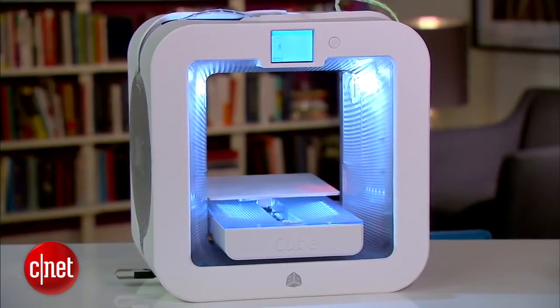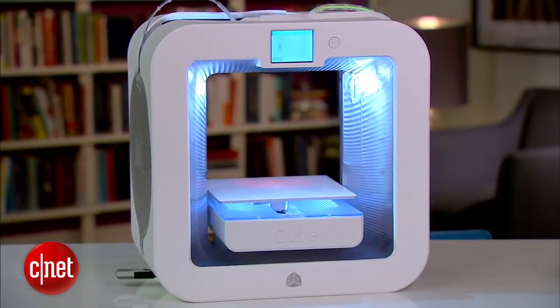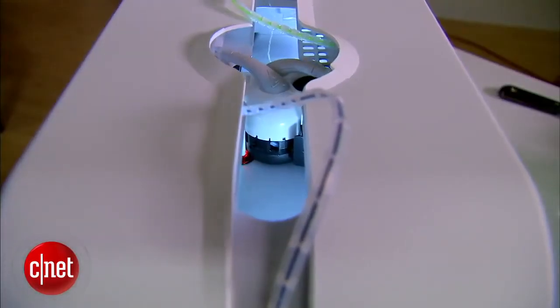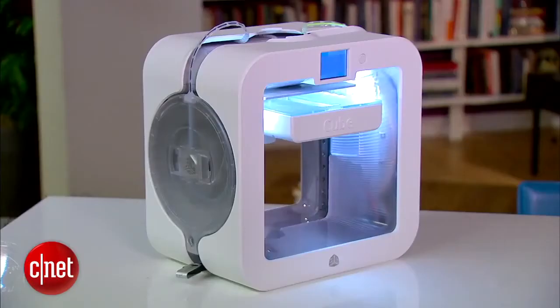The second cool thing is that the print platform here can move up and down, and also backward and forward, allowing the print head above to move only sideways. That mechanism allows the printer to be small in physical size but can still print pretty large objects.